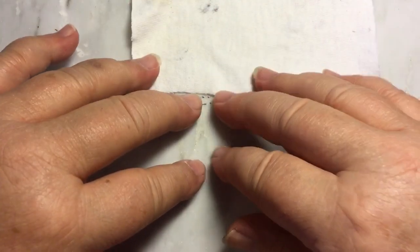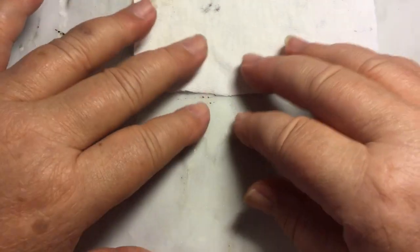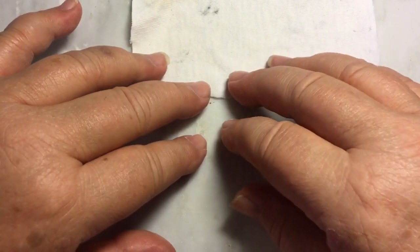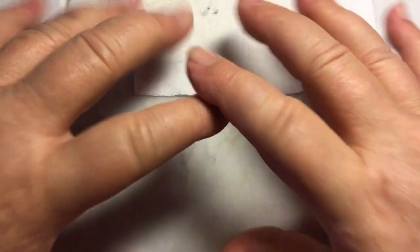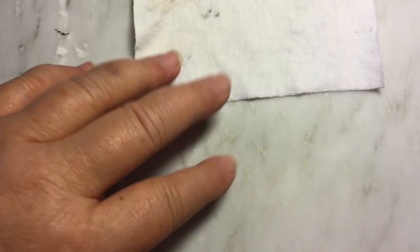Welcome back to making the square western saddle tree pattern. It's a working saddle and we are on the third episode. With this episode we get to actually start assembling the saddle.